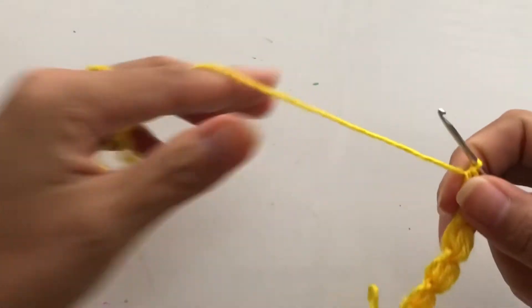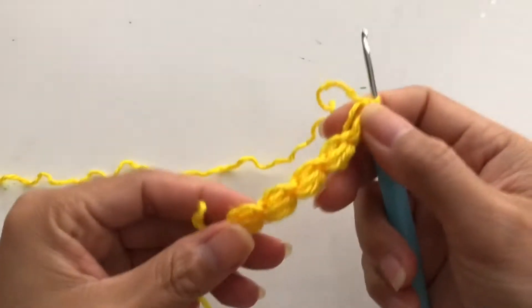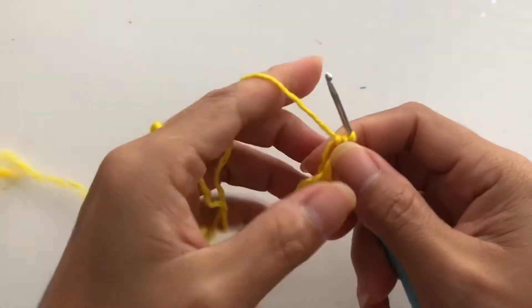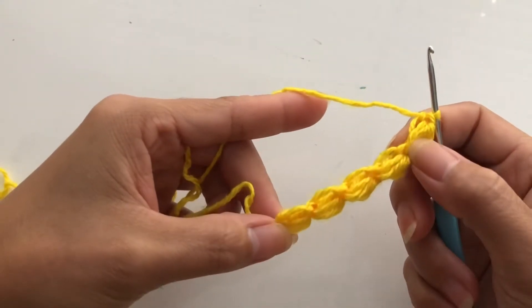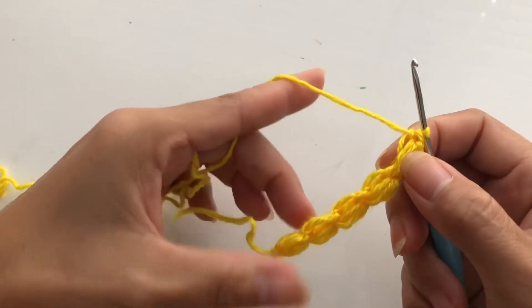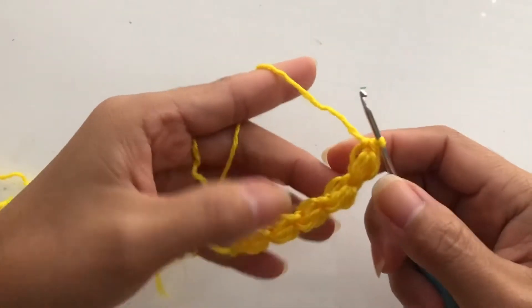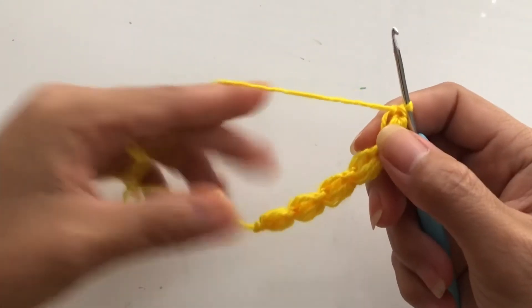You can adjust this and continue. As I was saying before, you can adjust the length that you want — you just have to continue this. If you want to make a scarf, blanket, or whatever you want, you can even make a bag out of this. You just have to measure your project and decide how long you need.